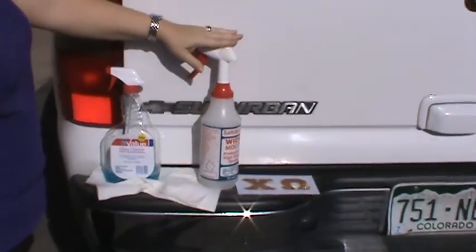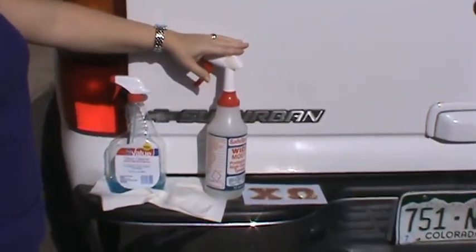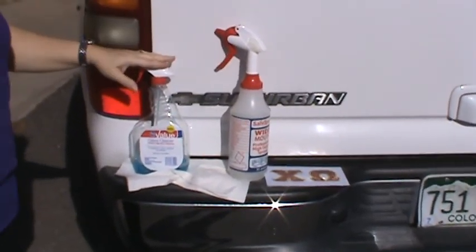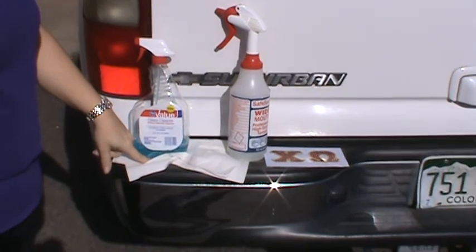You'll need a couple of supplies first. The application fluid consists of ten parts water, one part rubbing alcohol, glass cleaner, and a paper towel or a soft rag.